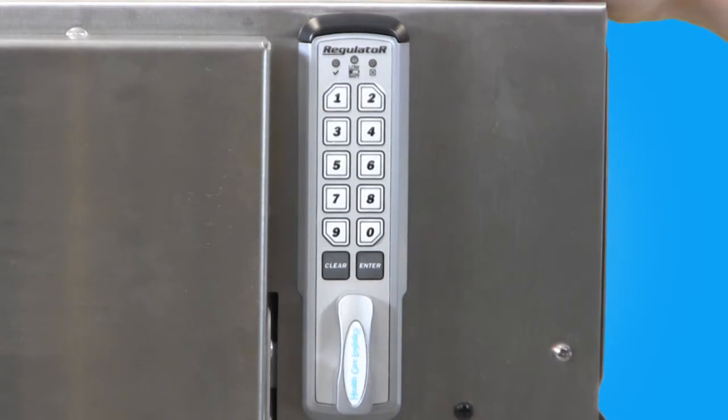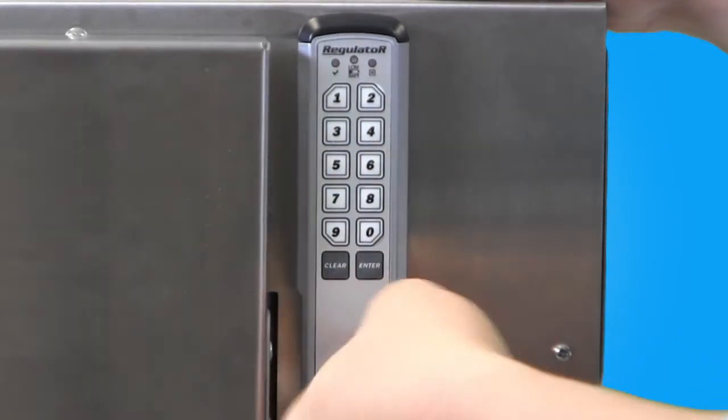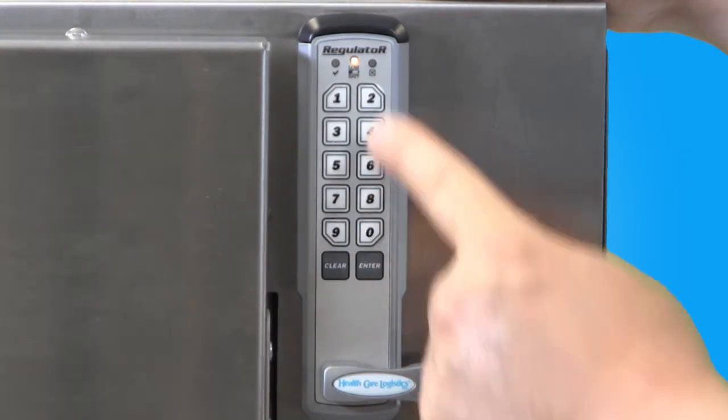To disable the Single-Use Time-Out, punch in the supervisor code, then press Enter and unlock the device. After a few moments, press and hold the Enter button until the yellow low battery indicator light is illuminated.